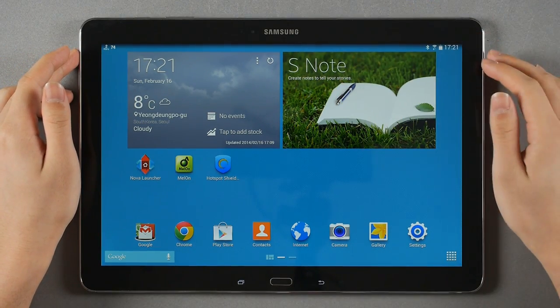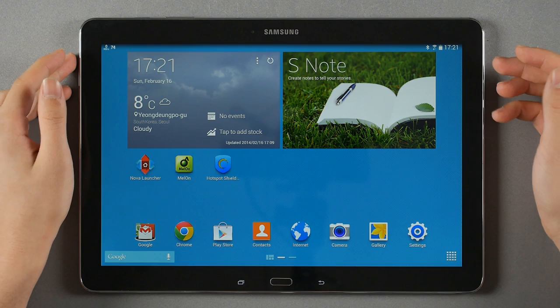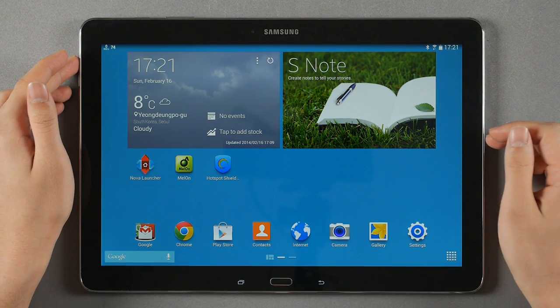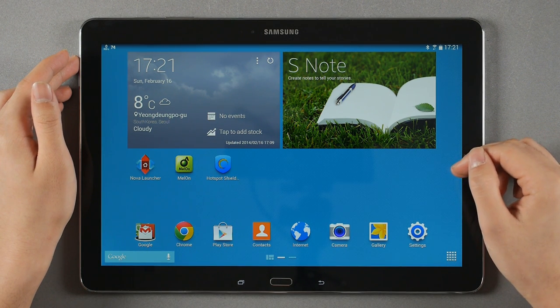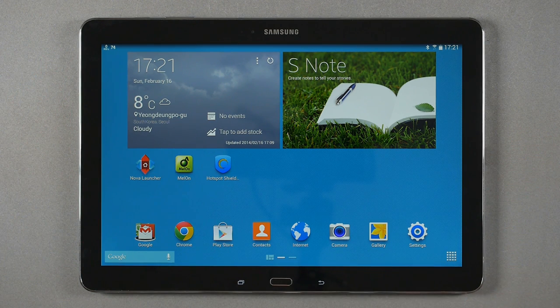It starts with this Samsung logo on top with the proximity sensor, ambient sensor, and the front-facing camera, and the 12.2 inch massive 2560 by 1600 display. This is an LCD with the Penta layout — we'll deal with that, as it does have its problems.